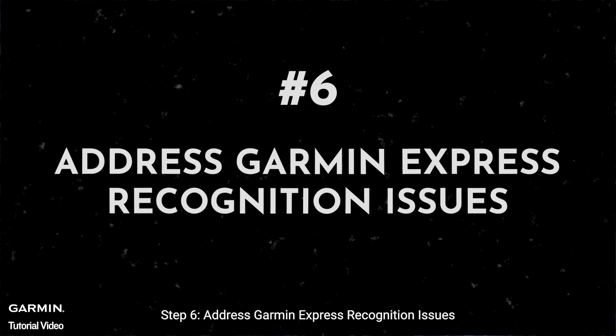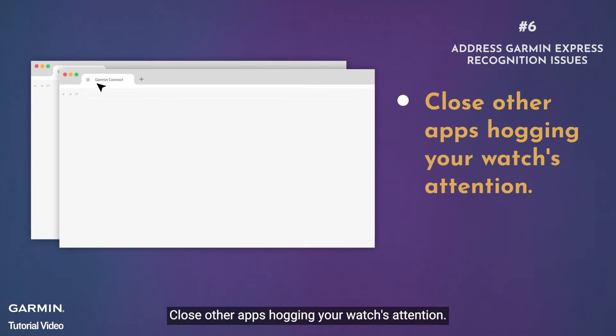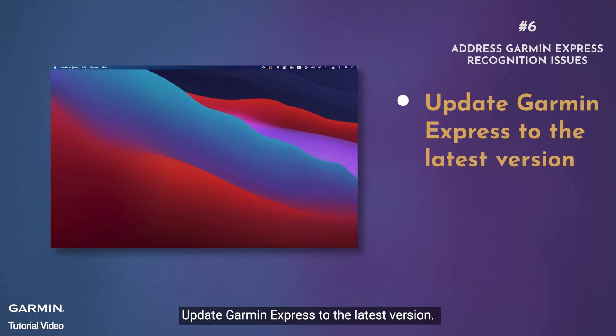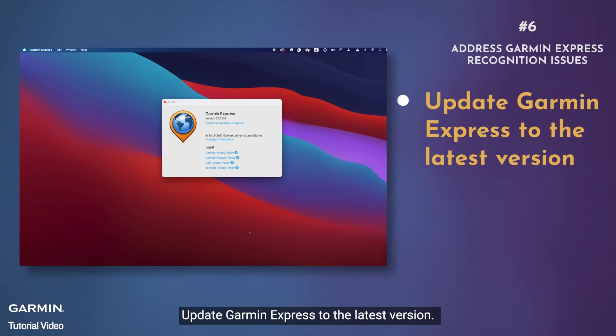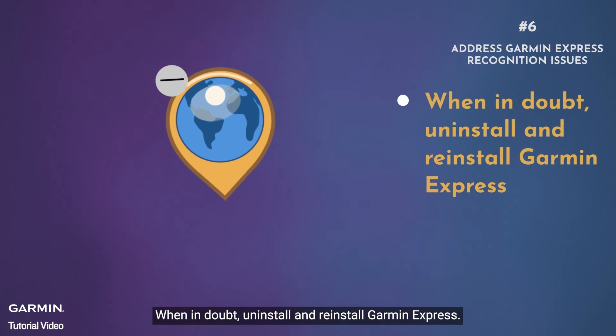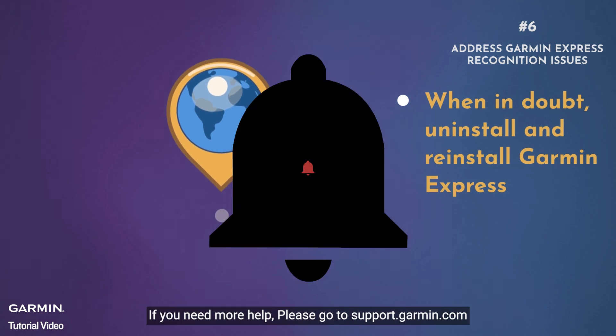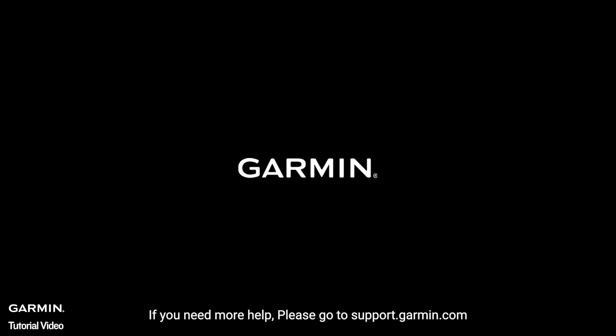Step six: address Garmin Express recognition issues. If Garmin Express is being stubborn, close other apps hogging your watch's attention, update Garmin Express to the latest version, and remove and re-add your watch to Garmin Express. When in doubt, uninstall and reinstall Garmin Express. If you need more help, please go to support.garmin.com.